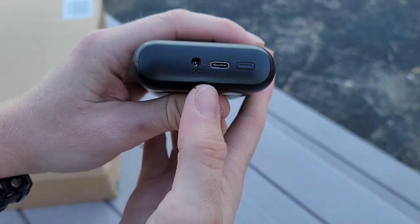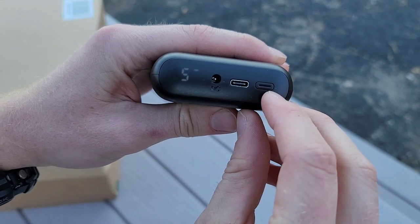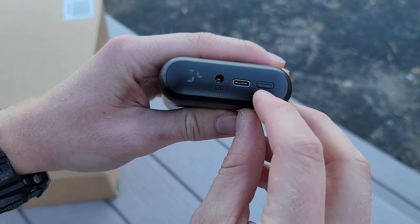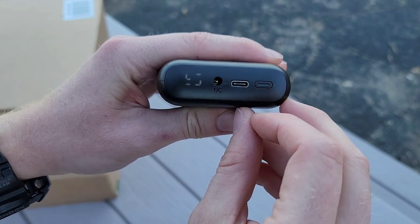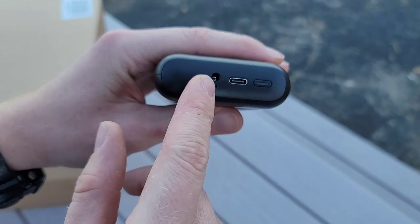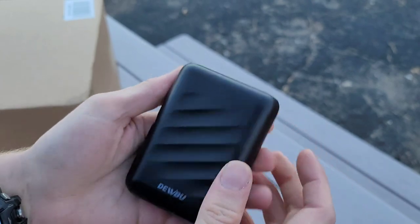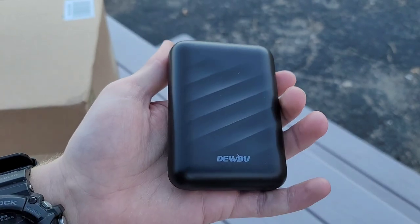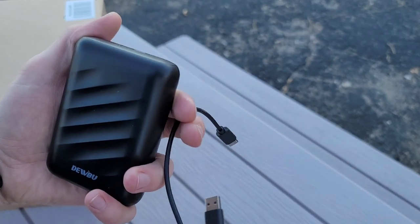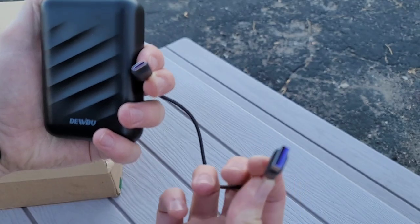This is a 12-volt — looks like you've got USB-C there, and a power button. It's blinking a lot on the camera but it's not actually doing that — that's just the refresh rate. There's a DC port on it too, maybe for charging your computer or something. I'm not a tech nerd; all I know is USB and USB-C. It comes with a little charger as well, and that is a USB-C charger. Cool.